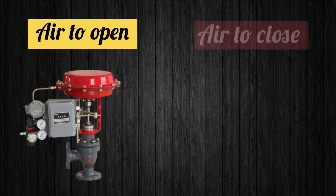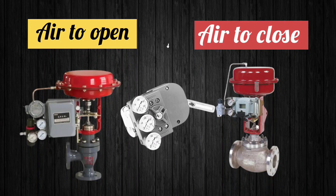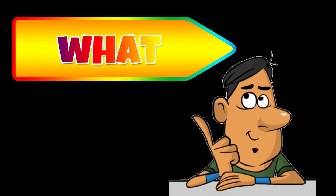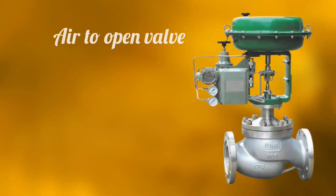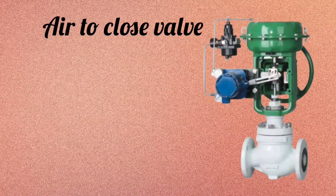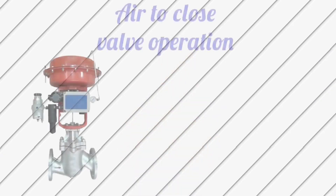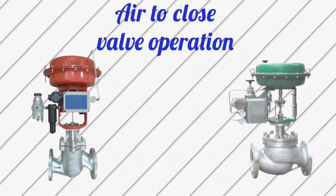To operate from air to open valve to air to close valve, only one change is required in valve positioners: the cam is reversed. In air to open valve, the cam in the positioner is positioned one way, and in air to close valve, the cam is positioned the other way. The cam is reversed because air to close valve operation is reversed.